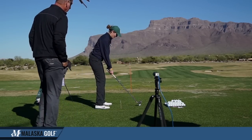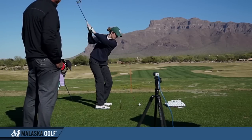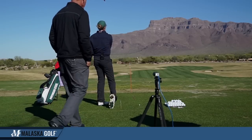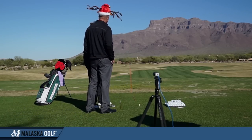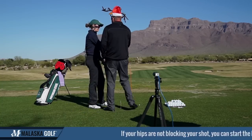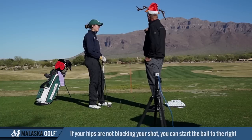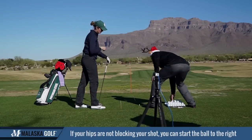So just hit a ball for us. Get your balance. That's awesome. Now here's what's interesting — your start line. Where'd you start that ball? A little right. Very good. Now yesterday when we started, you didn't start one ball like that. Everything started at it or a little left, and then kept going left.